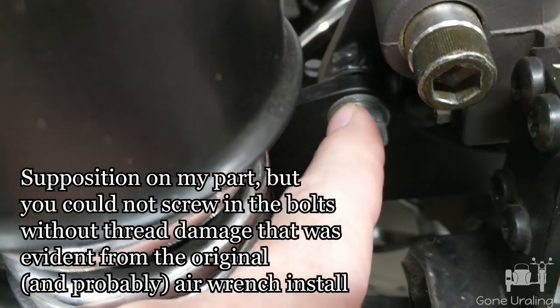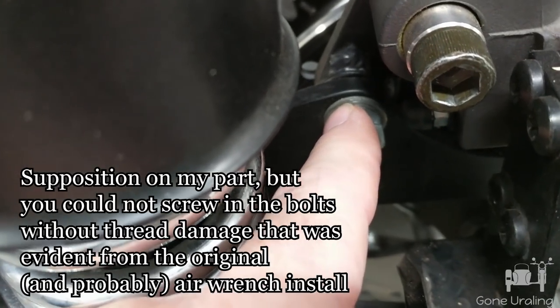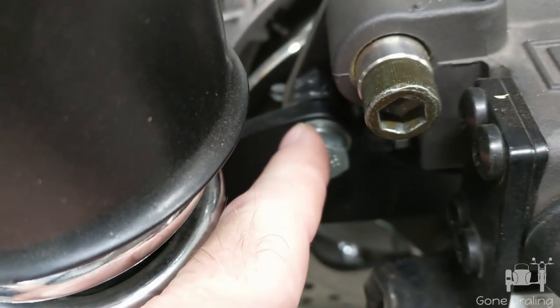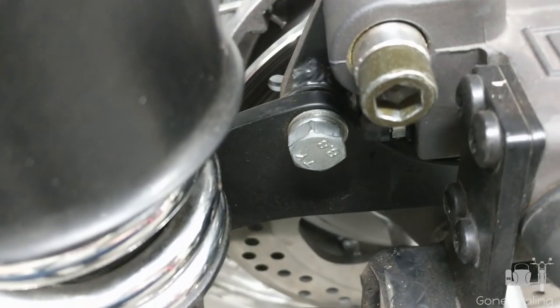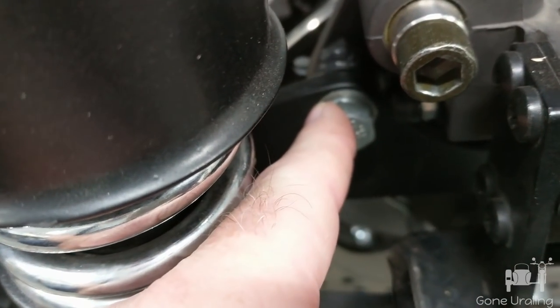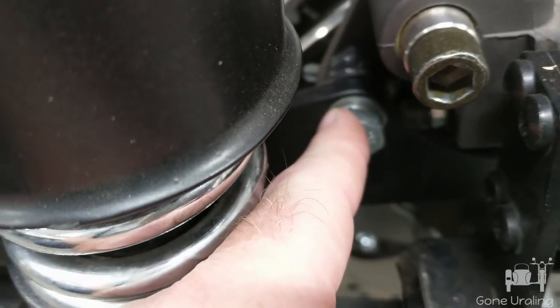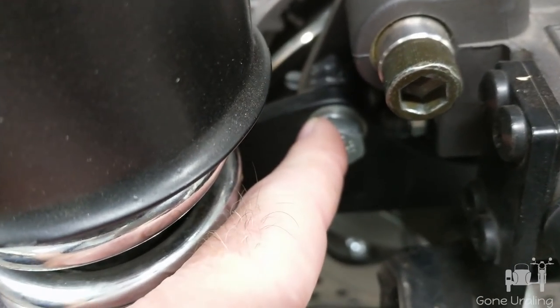To solve this problem today, and hopefully there's no additional damage, I'm going to take this bracket off and add — I'll play it by ear — but I think it needs about 3/8 of an inch of space to space this back out, and I'm going to do that with steel washers.